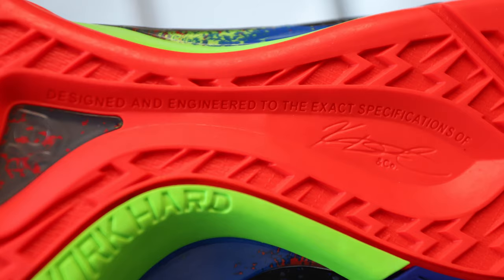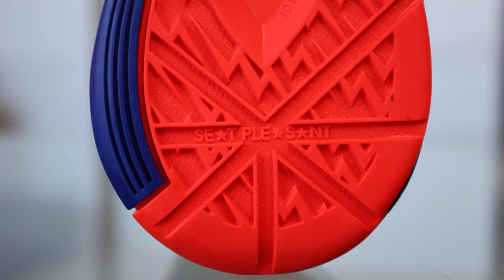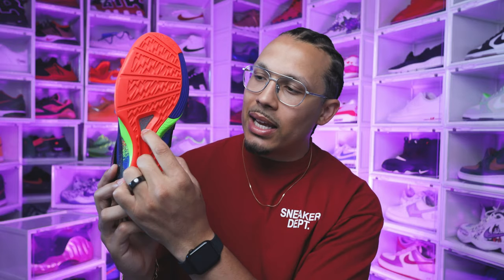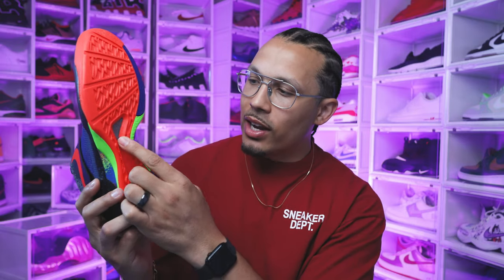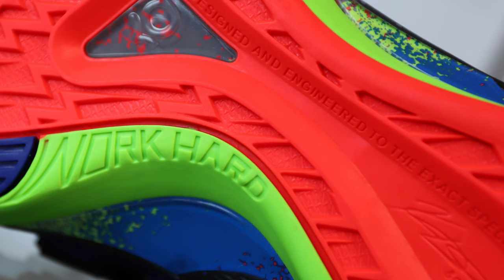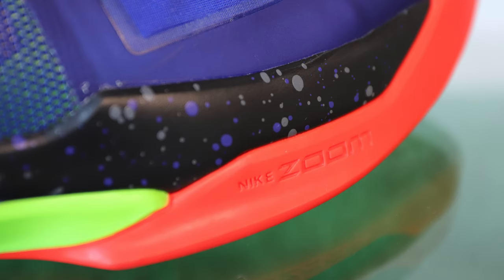There's also a detail that says 'Designed and engineered to the exact specification of' with Kevin Durant's signature right below that. Definitely a lot of small details that sneakerheads love to see. You also have a plastic piece with the KD branding and speckle in that crimson and navy color, then more of a royal blue type color on another plastic piece, still speckled with lime green, orange, and purple mixed throughout. On the front of the toe it says Nike Zoom — you're gonna have the Zoom Air units throughout the foot.